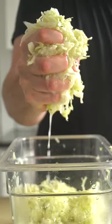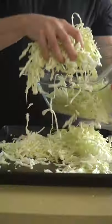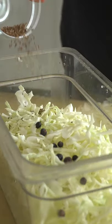It's tangy, it's sour, it's what you need to shove in your mouth hole. Sauerkraut has a bad rep amongst the general public, but it really shouldn't. And that's because it's delicious, refreshing, healthy, and dirt cheap to make.